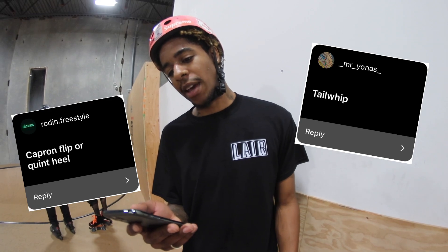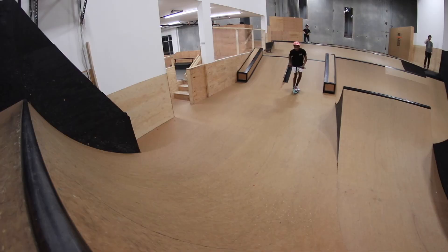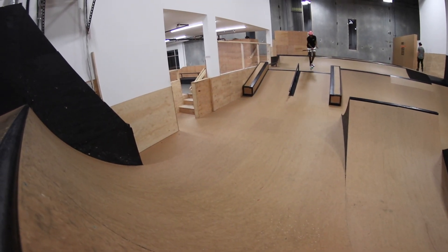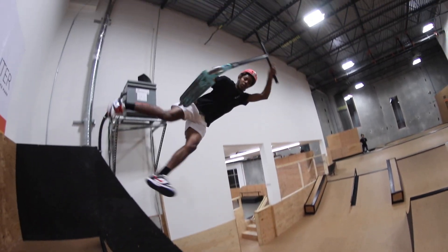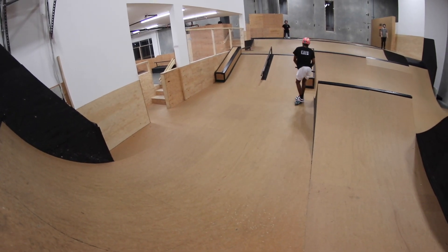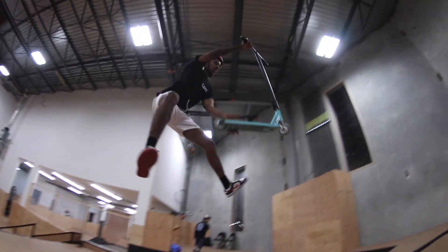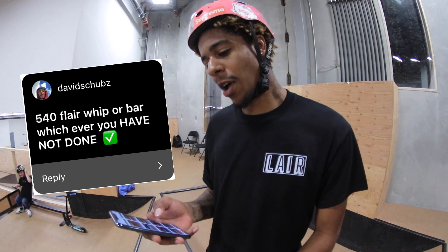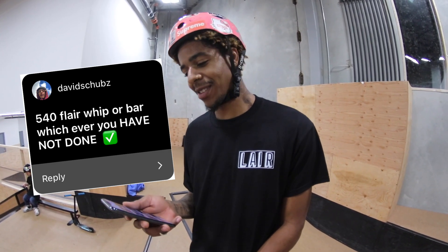Rodden dot freestyle called me a caper and flip, so I'm gonna do those both. Matt dot wood called me a finger kickless — I'm gonna do it over the gap into the bowl. David shrubs called me a 540 flare whip or bar; I haven't done either one of those yet so I'm just gonna do a 540 flare.